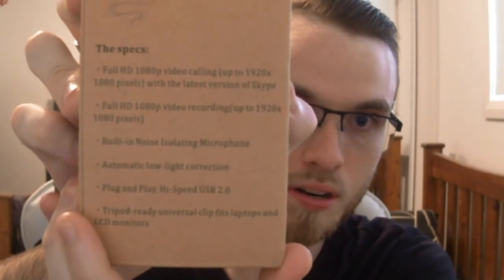It says Full HD 1080p, if you're calling it up — 1920 x 1080 pixels whatever. With the latest version of Skype, built-in noise isolating microphone, automatic low light correction, plug and play, high speed USB 2.0, tripod ready, universal clip — fits laptops and LCD monitors. That's coming straight from the box. Screenshot that if you want to see it.